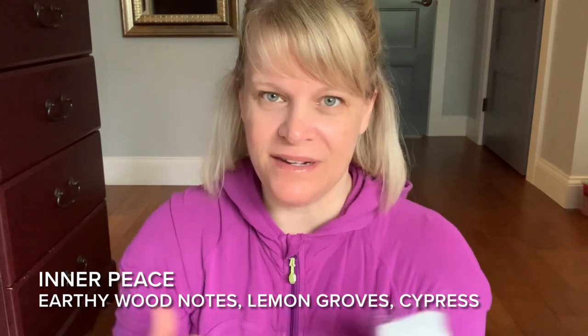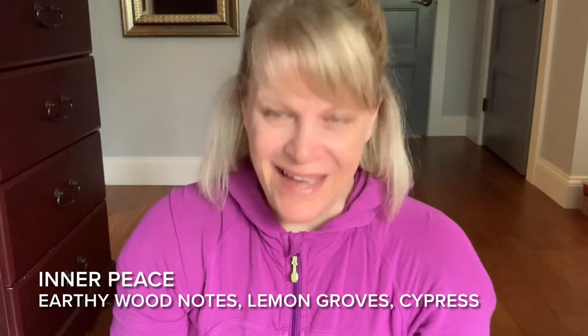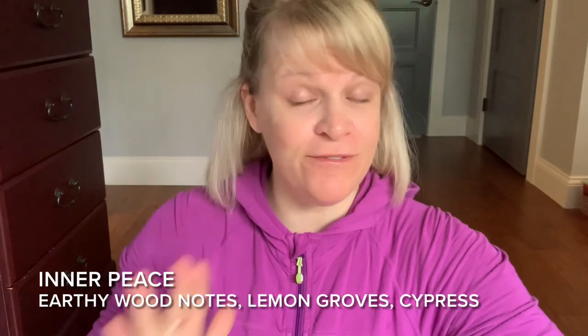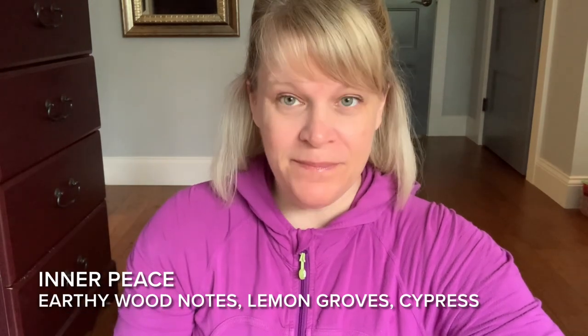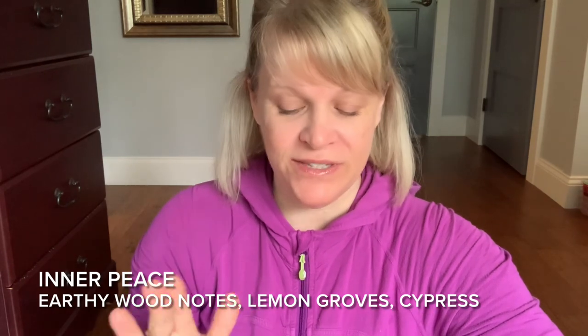It also talks about earthy wood notes and rejuvenating cypress. Cypress is kind of like a tree, like a shrub. I do get woodsiness, but it comes after. When I first smelled this on cold sniff, it was a very fresh scent — I didn't really know how to describe it or if I liked it. Not a Patricia kind of scent. I just don't care for this scent, but I'll give you my thoughts and impressions on it.